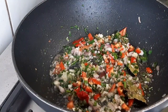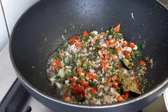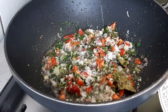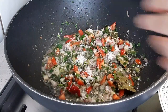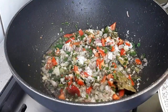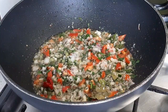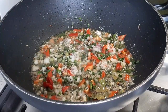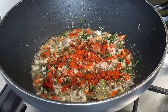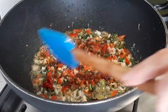Y ahí mismo lo que vamos a hacer es poner nuestro sazón. Le vamos a poner la sal que lleva, porque así hace que suelte ya todo el agua de la cebolla y demás. En caso de que necesite más sal, rectificamos, pero no creo que necesite más. Le vamos a poner un poquito de pimiento. Vamos a revolver.